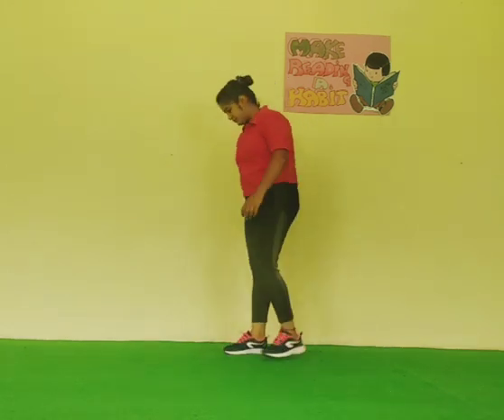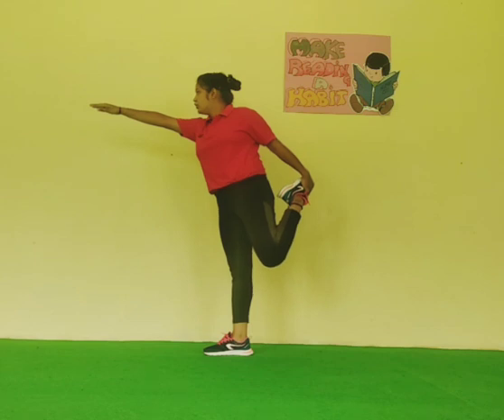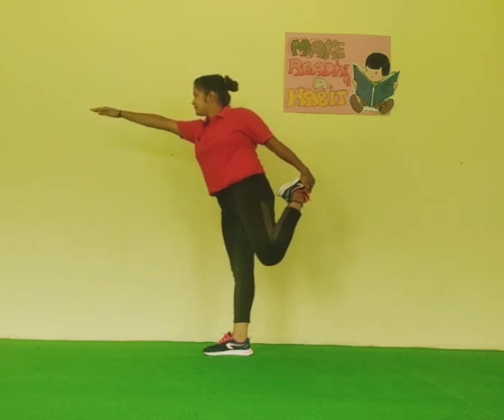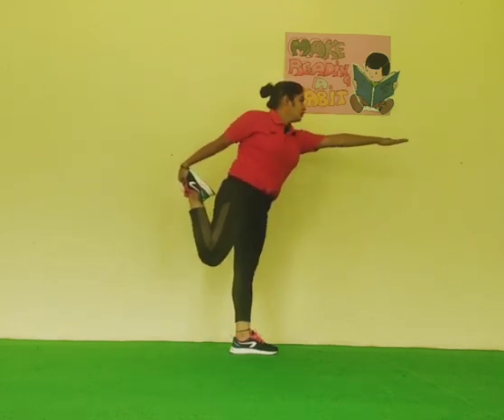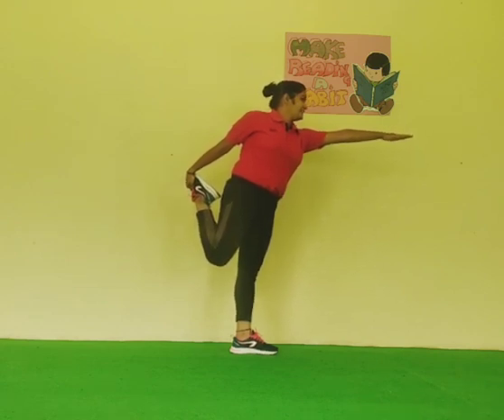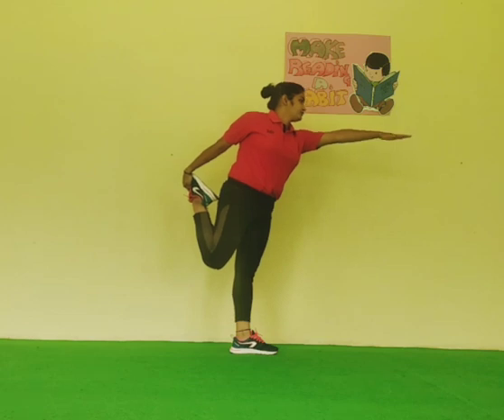Friends, before we finish this video, we have a very good balancing yoga exercise. So, let's start. Now, take your position. Hold. Hold your body. Hold your body — 10 seconds. And down. Side change. Hold your body. Relax. Down, raise your body — at least 10 seconds. Down. Take a few seconds.